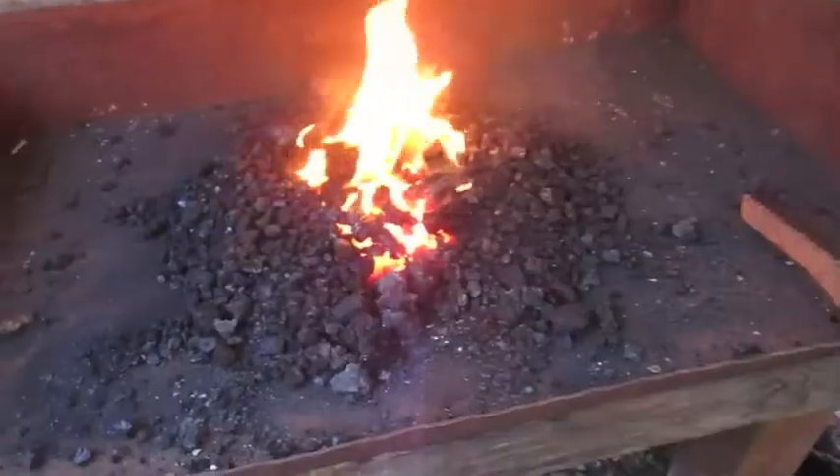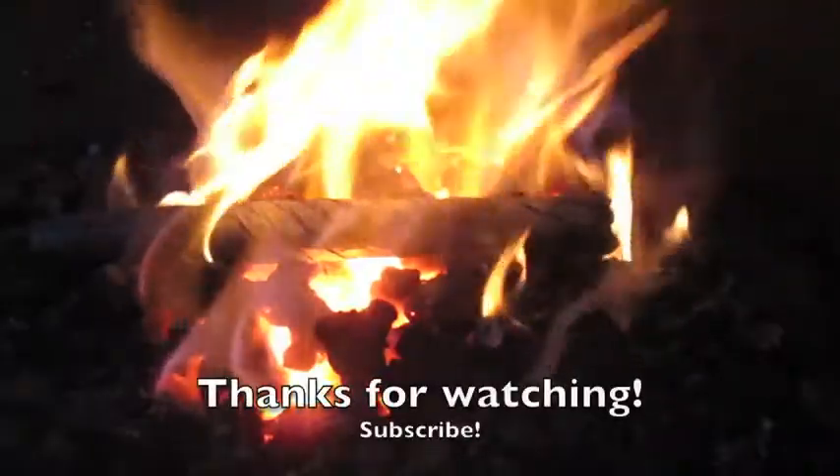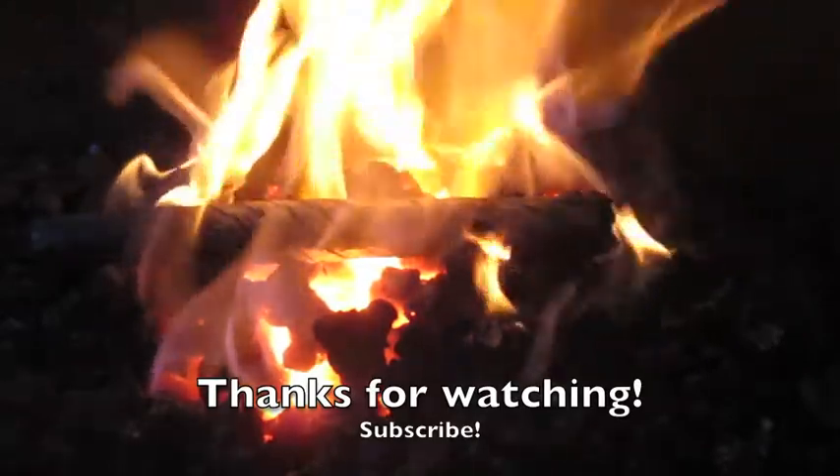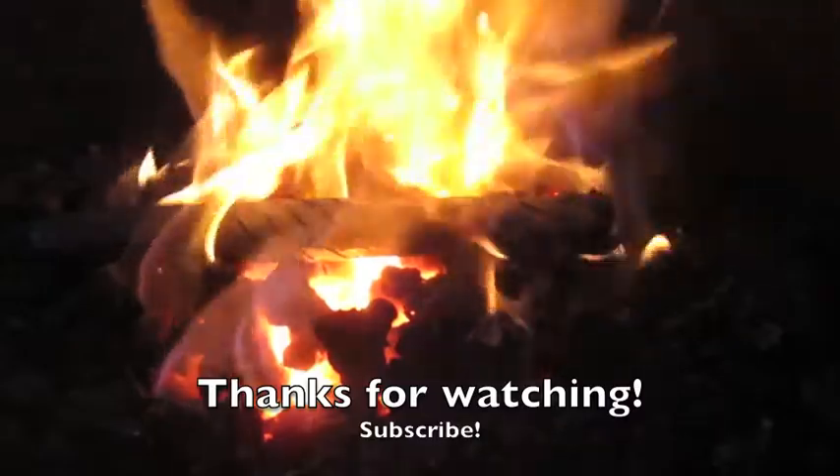This forge works great. I'm really pleased with it — really pleased with how it's performed so far. Anyhow, thanks for watching. Alright, take a break.